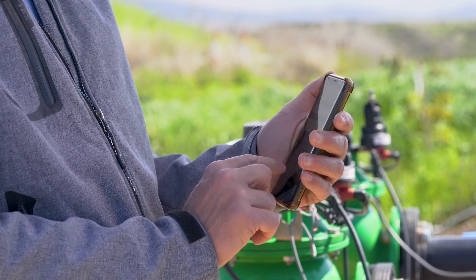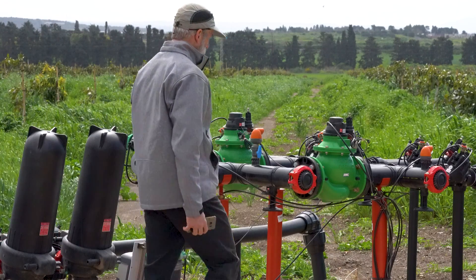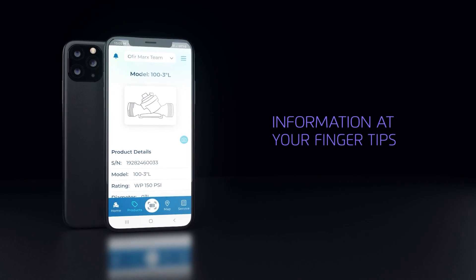As you can see, the Bermud Connect service can make your life much easier when you're in the field installing or maintaining Bermud's equipment. We are fully committed to expanding Bermud Connect, so stay tuned and look for new features and updates. Thank you.